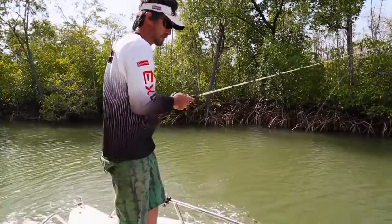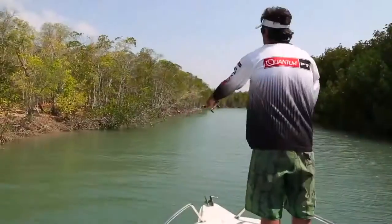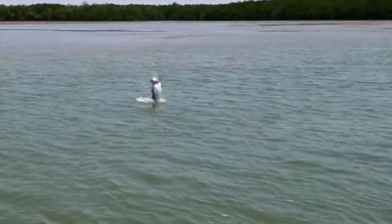Oh, he's thrown it! When you're casting lures for barra it's extremely important to get the lures right into the snags. If you're not occasionally getting hooked up on the timber, then you're not getting close enough.